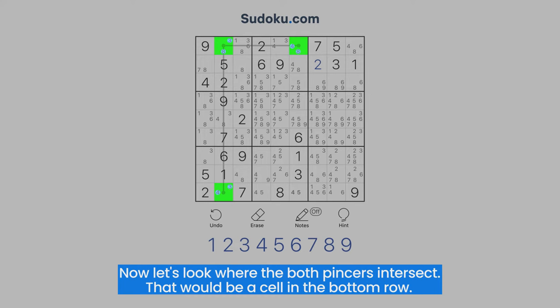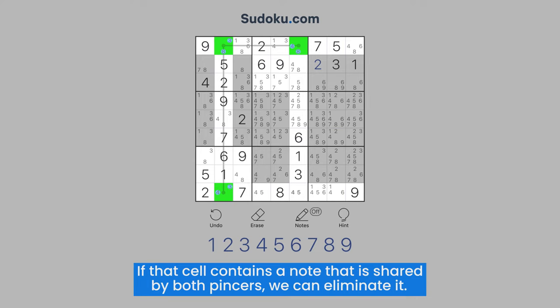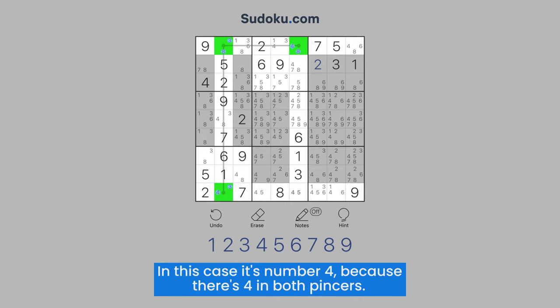Now, let's look where both pincers intersect. That would be a cell in the bottom row. If that cell contains a note that is shared by both pincers, we can eliminate it. In this case, it's number four, because there's a four in both pincers.